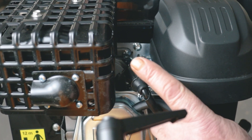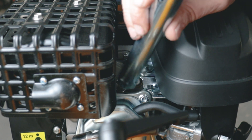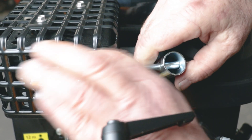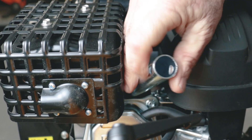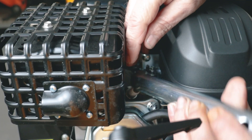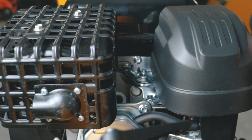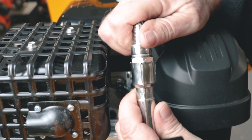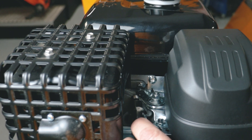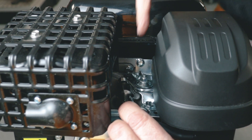The next thing we're going to check is whether we've actually got a spark. I'll simply pull the spark plug cap off and put it out the way. The tools are provided to remove the spark plug — I'll put the spanner down over the spark plug and loosen it off anti-clockwise and remove the spark plug. What I'm going to do is put the spark plug back in the cap, click it into position, and touch it on the body of the machine. With all emergency stops cleared and nothing switched on, I'm going to pull over the recoil and check to see if I've got a spark.